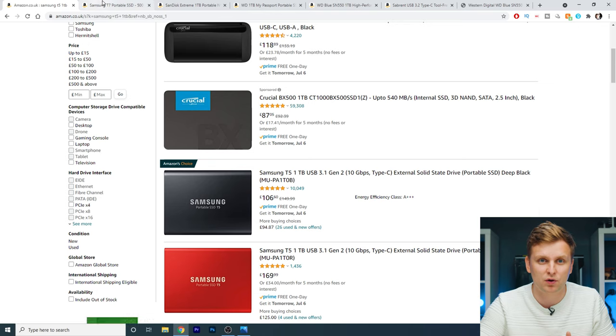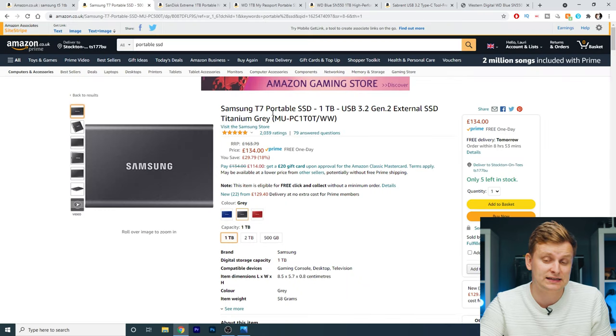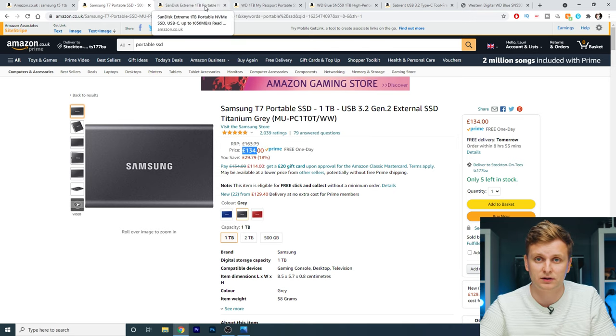To show you that this is actually cheaper than the Samsung T5 — 169 pounds — this T7 is now 134 pounds. And if you're watching from the US, it's relevant in US dollars. Looking at the SanDisk Extreme, the one terabyte version is also 129 pounds.